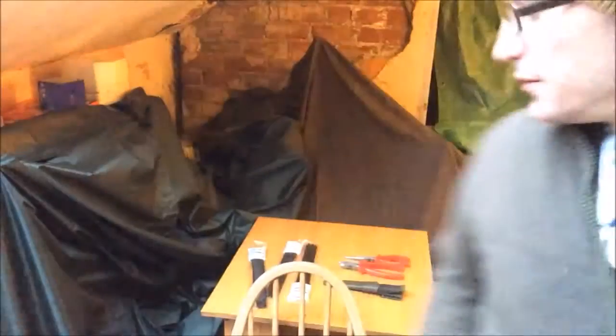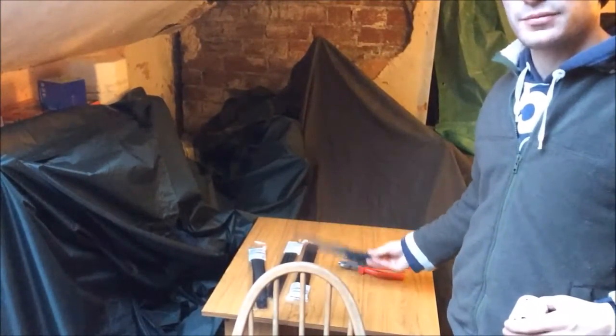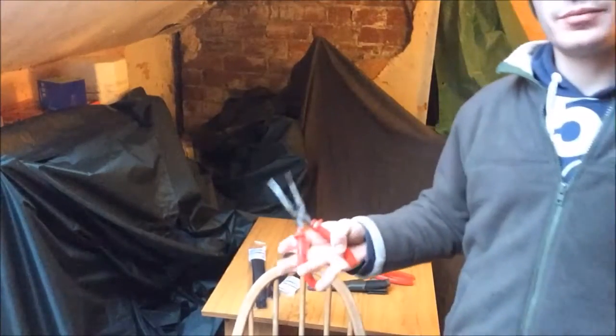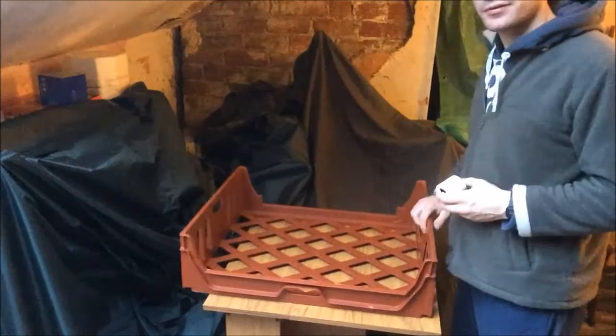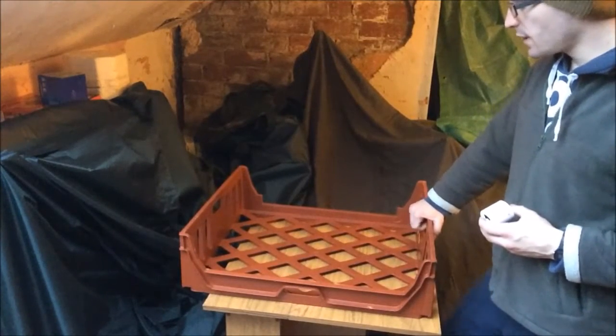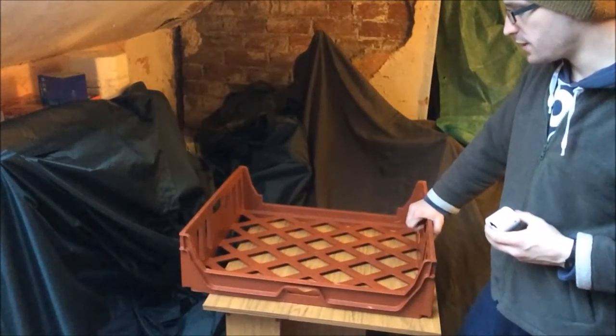Hi everyone, this is Streams of Living Water. Today we're going to look at packing crates — the ones that bread deliveries are usually given in. I've been to a few places and they've had some kicking around that people just gave me. What I'm going to use is a knife, just a bushcraft knife, some snips, metal snips, tie wraps, and pliers. These are just ordinary packing crates used for bread deliveries.